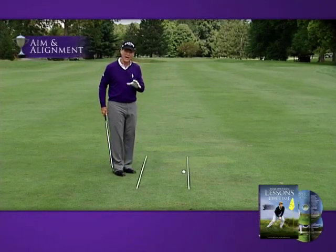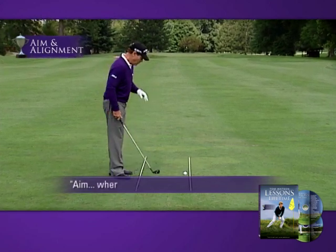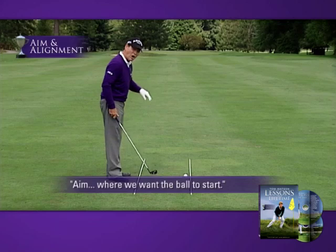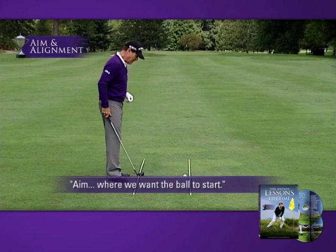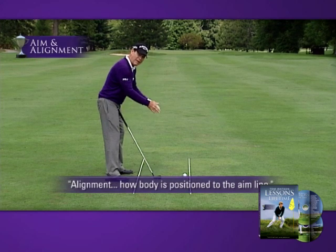Let's talk about aim and alignment. When we're talking about aim, we're talking about where we want the ball to start off on. When we talk about alignment, we're talking about how our body is positioned to that aim line.